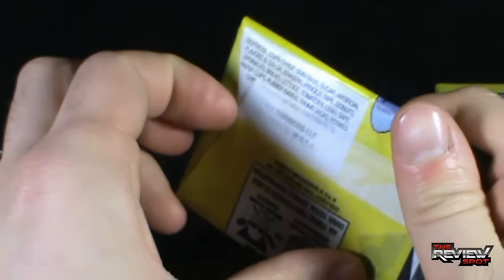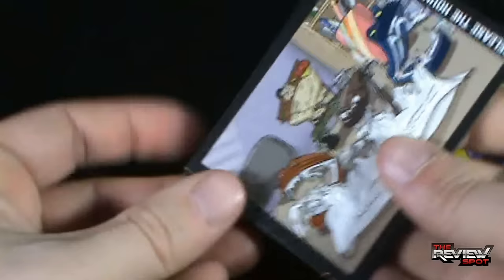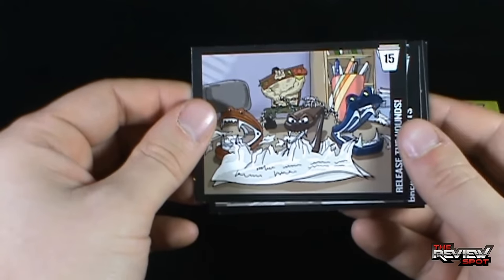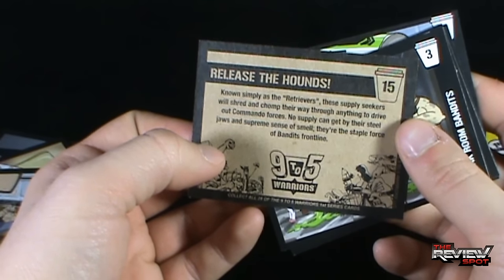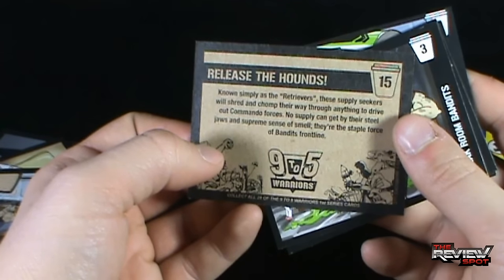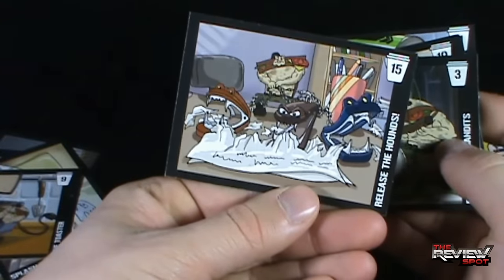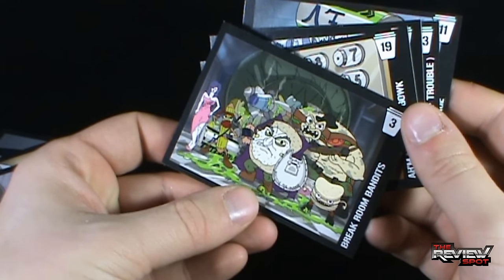Let's open up the second pack. I'll provide all the information down below if you guys are interested in checking these out. Release the Hounds! They all look like they're staple removers. 'Known simply as the Retrievers, these Supply Seekers will shred and chop their way through anything to drive out commander forces. No supply can get by their steel jaws and supreme sense of smell. They're the staple force of the Bandits frontline.' There is the Break Room Bandits right there - a ragtag bunch.